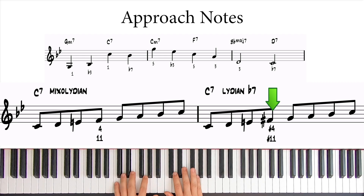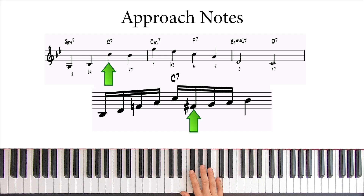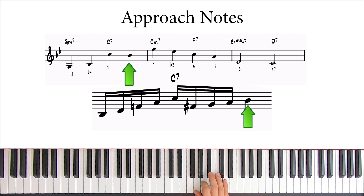This is very effective. You can also think that you're approaching the fifth of the dominant chord with a sharp 11. Either way, remember that this F# is a great note to use on a C7. So we can exchange this F for an F#, and we're getting to the Bb using an ascending scale. At the same time, we're creating an angular line by adding this downward leap here.